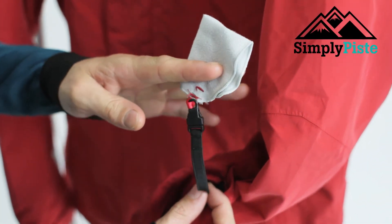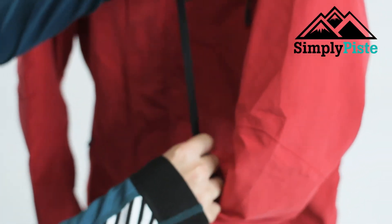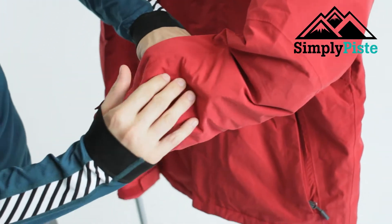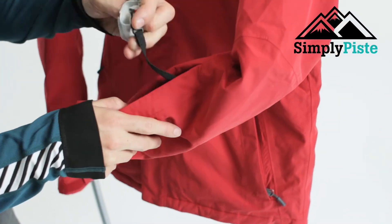The pocket comes with a goggle cleaner as well, which is always handy to have. It's on a nice elasticated bit of elastic, but if you wanted to hook it off you can do so. The card will sit in there nicely, so when it comes to the ski lift you'll be able to swipe your arm and walk through.